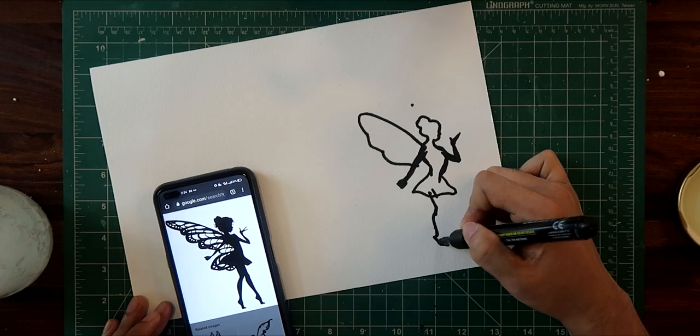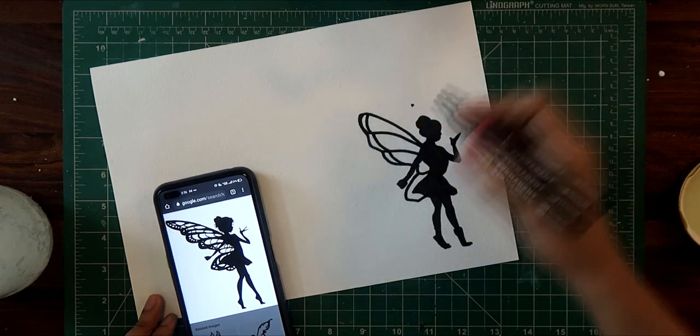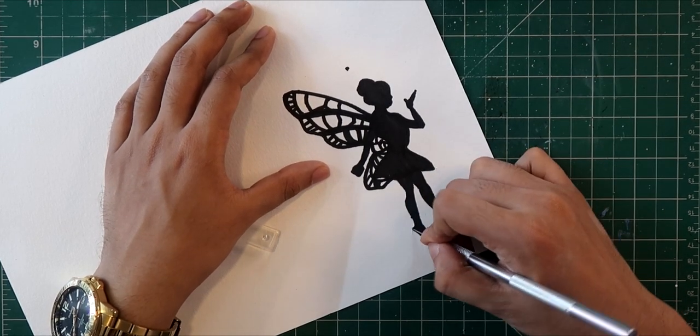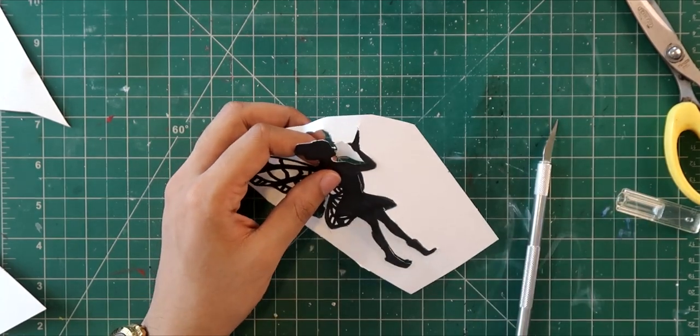Now let's draw the fairy. You can print it directly, but I'd advise you to draw it — I'm just flexing because I can draw well. Then you have to cut it properly. I'm using my exacto knife for that; this was very difficult to do with scissors.